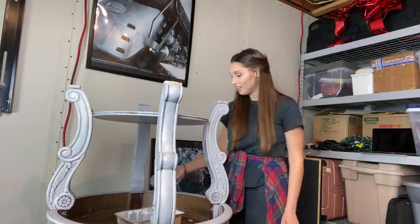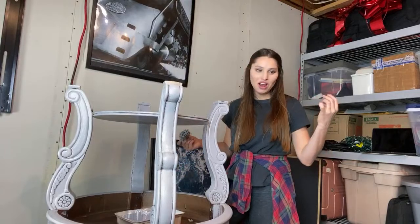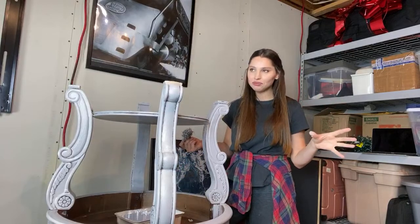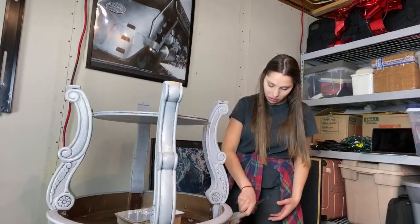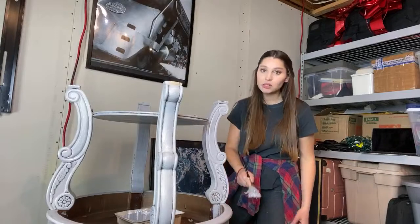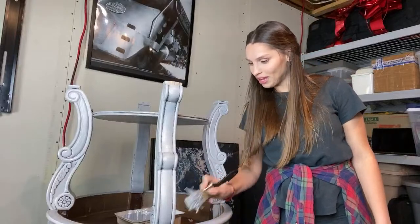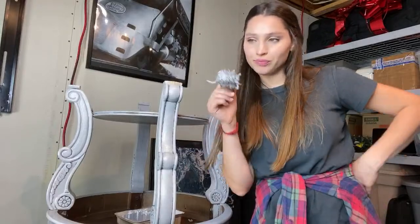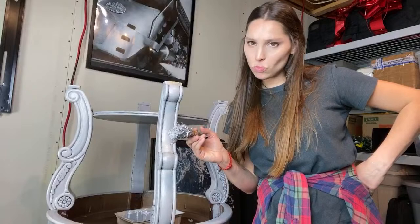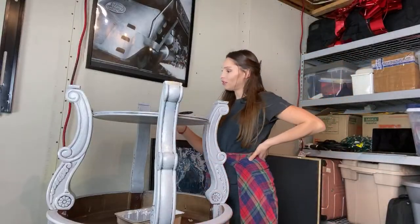If you have old kitchen cabinets that are just solid wood and look orange or yellow - old fashioned, not everyone likes it now - it's pretty easy to just paint them white, black, or gray. You can redo them by removing the accessories - the handles and hardware - and repaint everything.